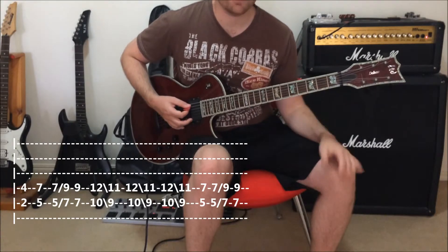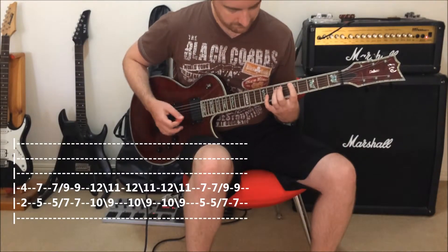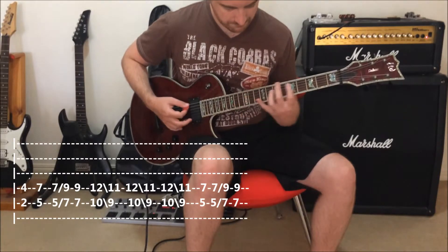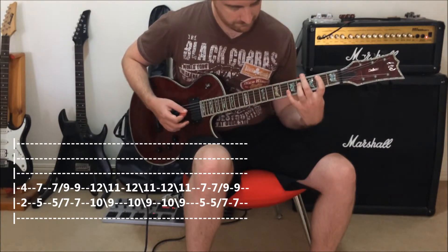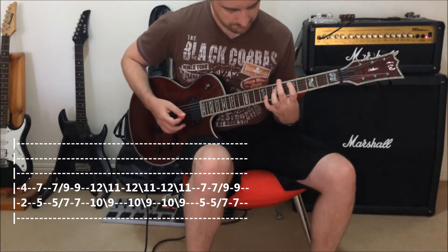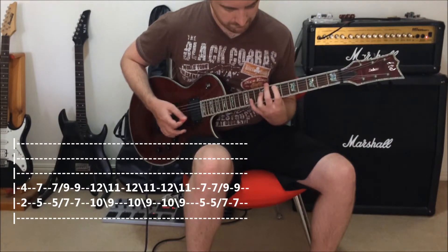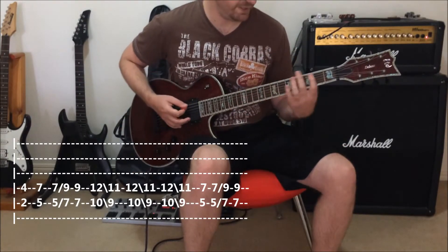I'll play it slowly so you can follow along, and then we move to full speed.